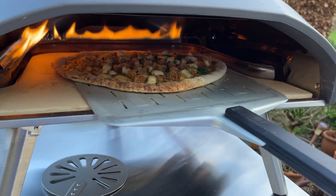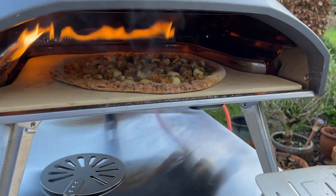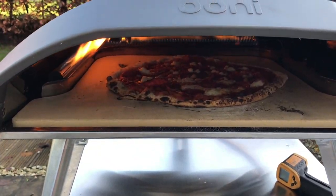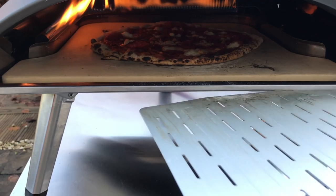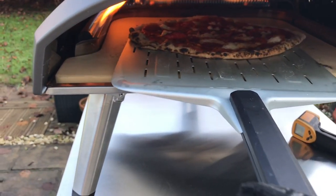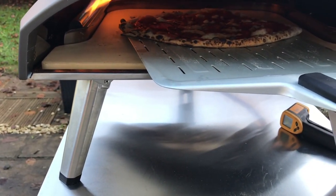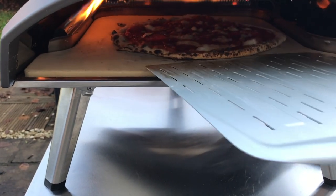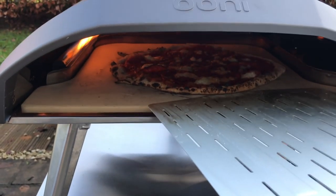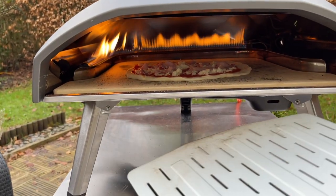There's a good difference between the low flame cook and the high flame cook in that it does affect the speed of the pizza cook. Cooking on high or low flame, there's no right or wrong, and I find this oven cooks really well using both. I've tried both and I think you've got to be a bit more vigilant when you've got the oven on full flame because it is easier to over-crisp your crusts.